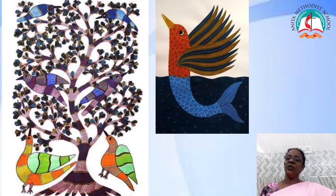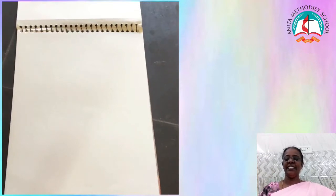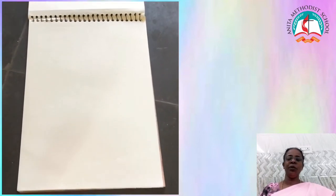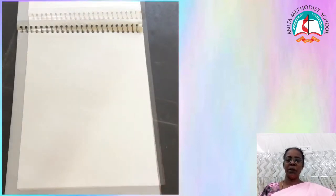Let's know how to do the Gond painting. Take your art note, or else if you don't have, take a white paper.